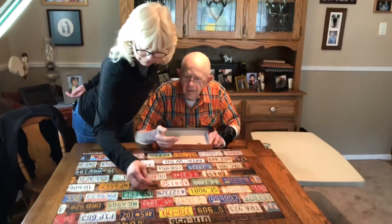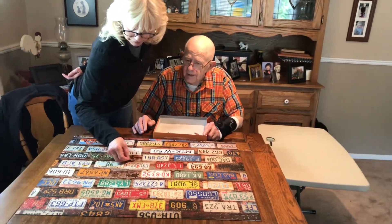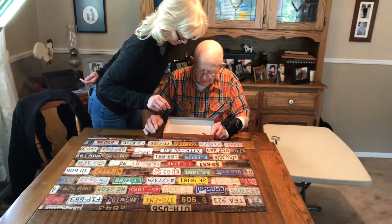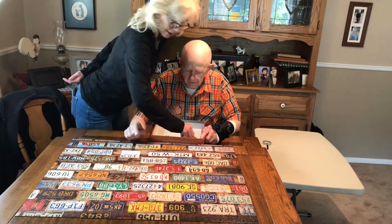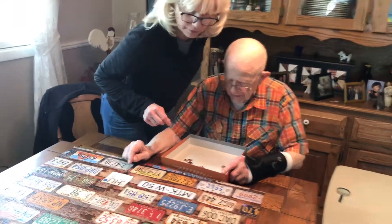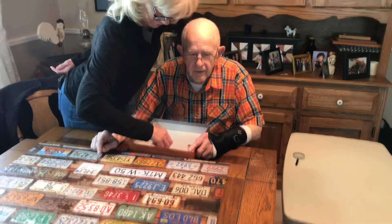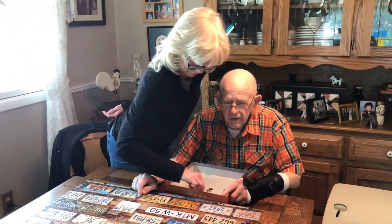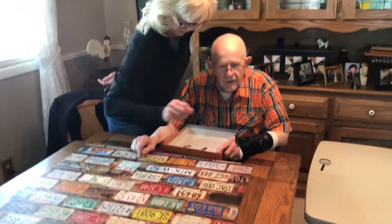Mm-hmm. Oh. No. There. Seven. Okay. How about this one? Where do you want it? In here — it's going to go up here, I think. I think it might go here. Six. Okay. Two darkest ones are going to go here. Five. Nope. Four. Four.